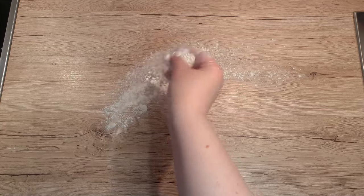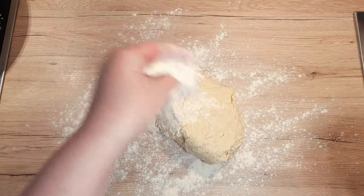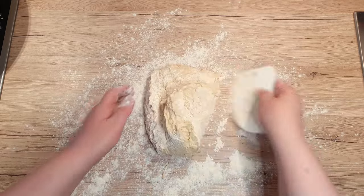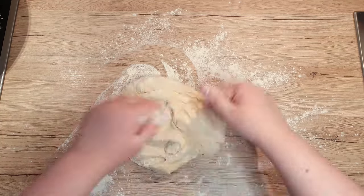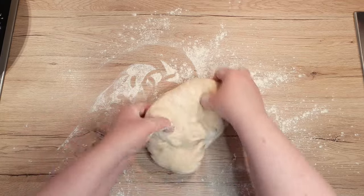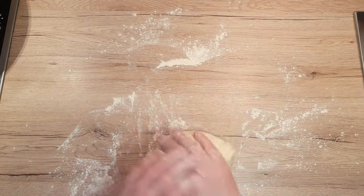Flour your work surface as well and scrape the dough on top of it. Flour the top of the dough liberally, and let's get to work! If you're using a stand mixer, you can add a tablespoon of flour and just keep mixing on a medium speed for about 10 minutes. Kneading by hand might take a few minutes longer, so just pick up your favourite technique and let's start!